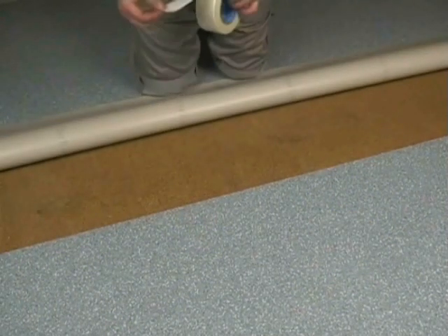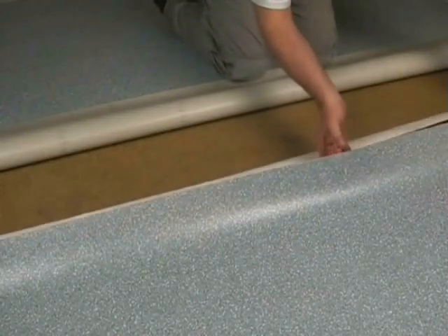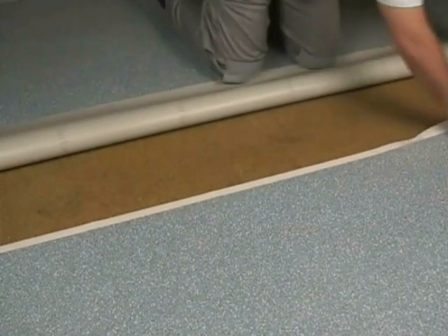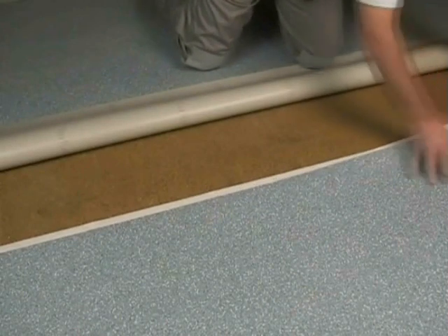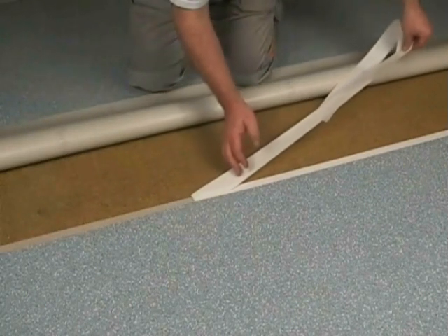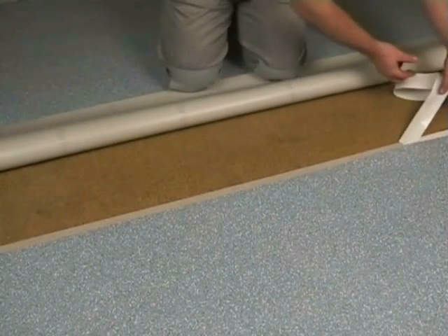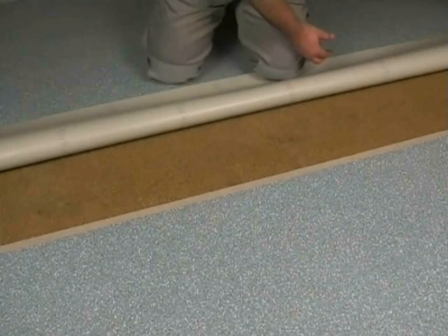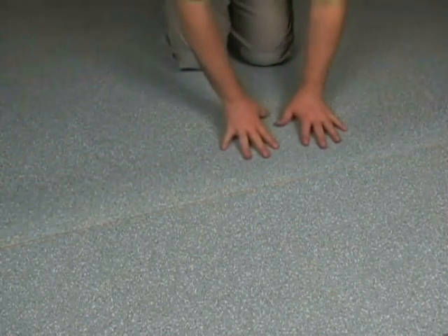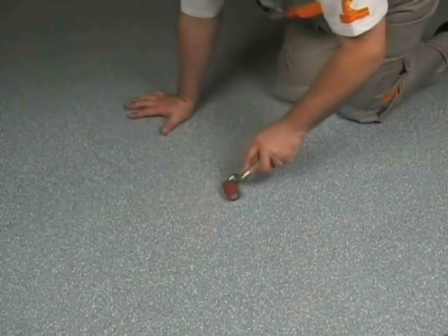The floor layers will be folded back. The seam area has to be affixed to the floor by using double sided adhesive tape. Do your best to center the tape underneath. Bring both edges tightly together. Press the floor firmly to the double sided tape to avoid differences in height between the two layers.